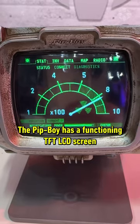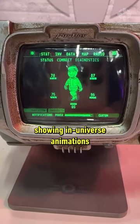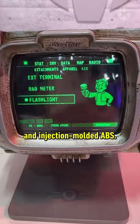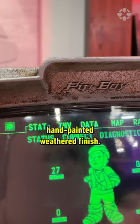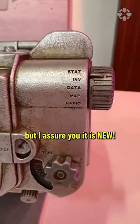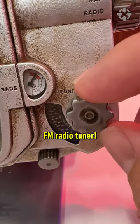The Pip-Boy has a functioning TFT LCD screen showing in-universe animations and is made with a mix of die-cast metal and injection-molded ABS. It also has a cool hand-painted weathered finish — looks super old and used, but it is new. It even has a working FM radio tuner.